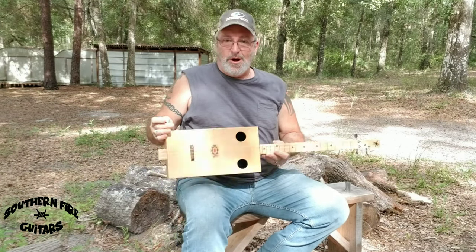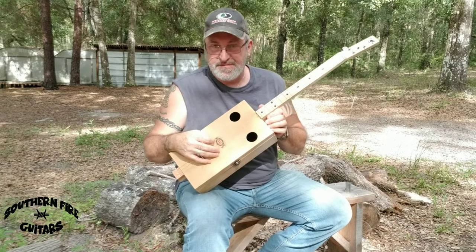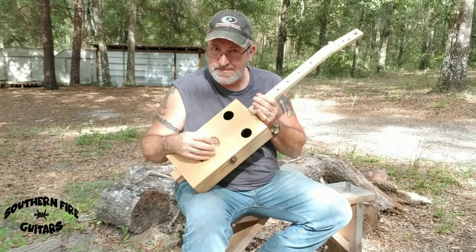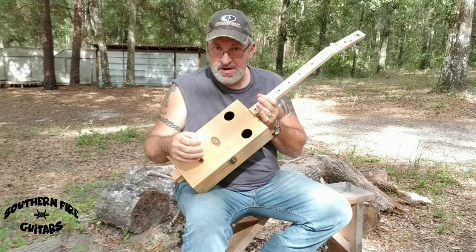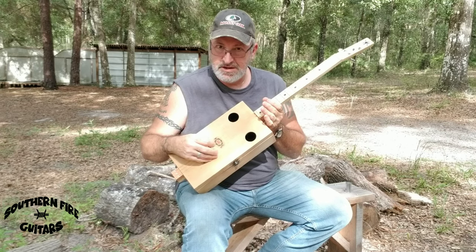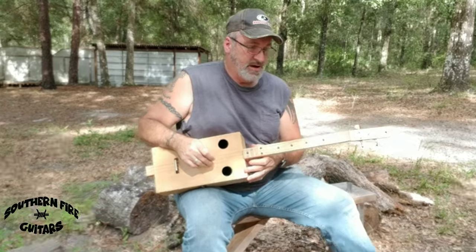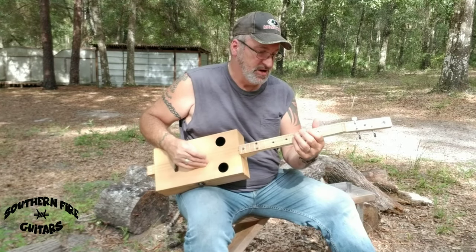I have the wine box guitar all strung up and tuned up. I have strings on here — 40, 30, 22 — and it's tuned to an open G: G, D, G. It's just an acoustic; there's no pickups in it at all. And it sounds really, really good.